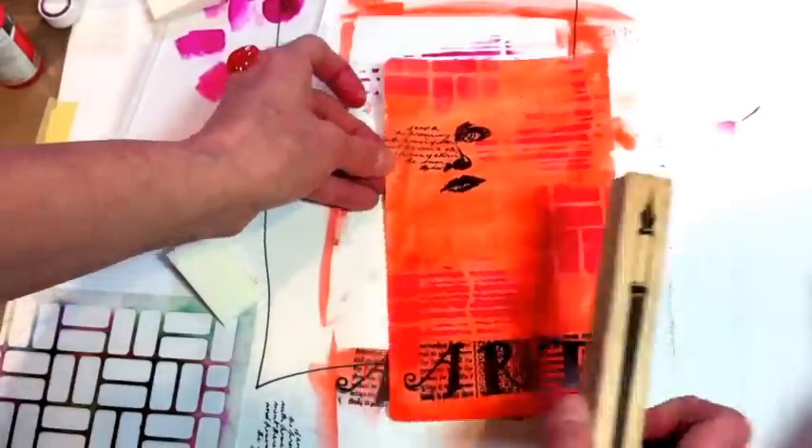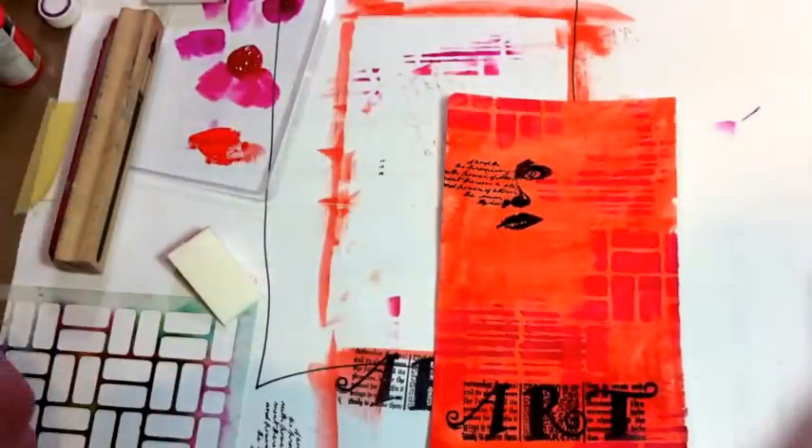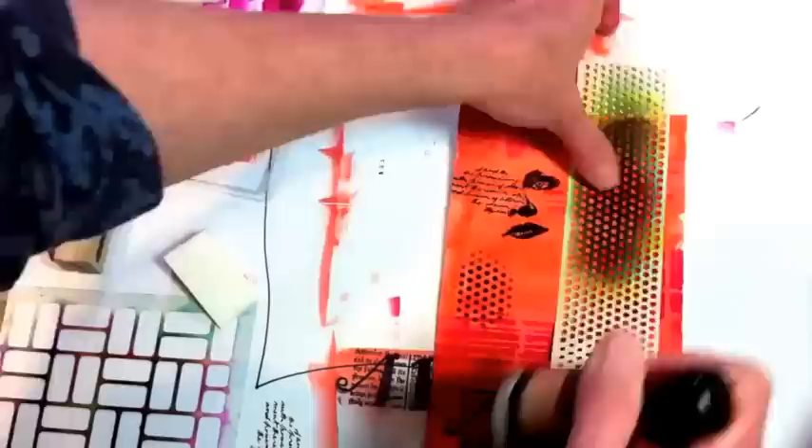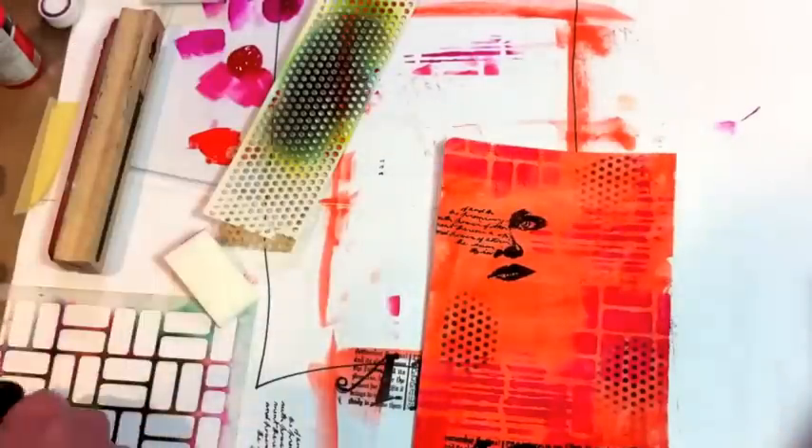I was thinking about where I wanted to put that fountain pen stamp and in what direction I would go, but I decided to just add a little bit more stenciling first. This is some plumbing tape from the hardware store.